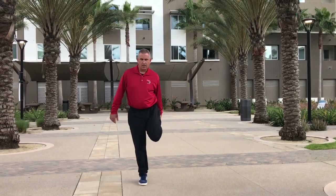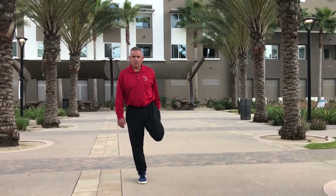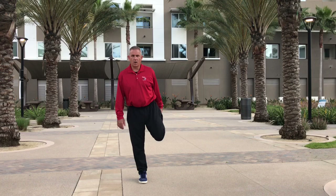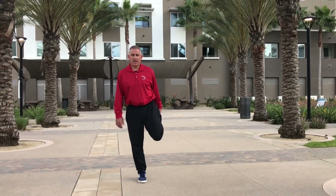Other leg. Ready, begin. Try not to bounce at all. Knee pointed to the ground to really get that quadriceps muscle stretched out. 1, 2, 3, 4, 5, 6, 7, 8, 9, 10.